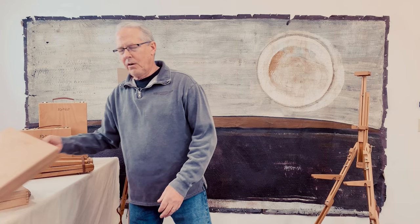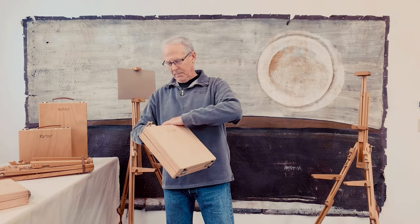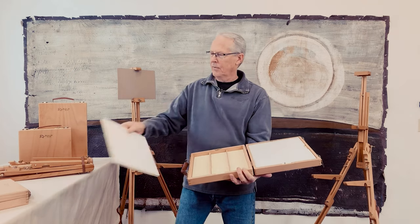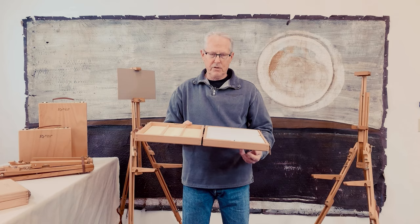The Dakota Deluxe Travel is a briefcase style box, hinges in the middle, opened up. The pastels are held in by these panels. I'm going to take one off today when I'm demonstrating the easels.